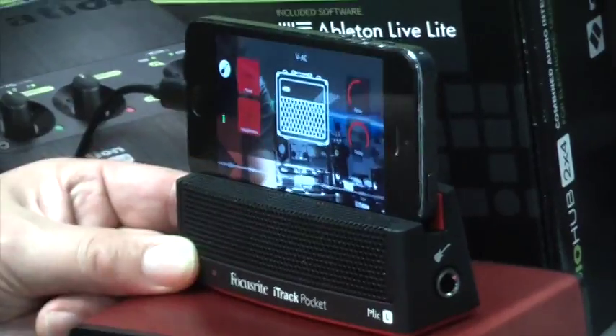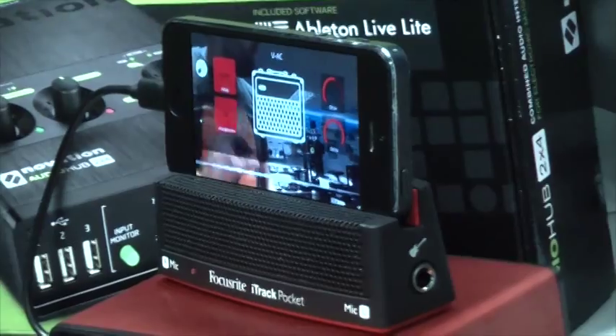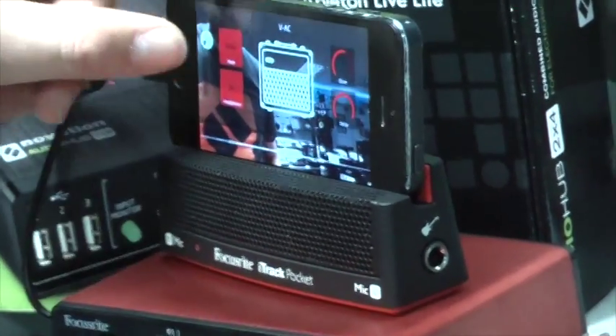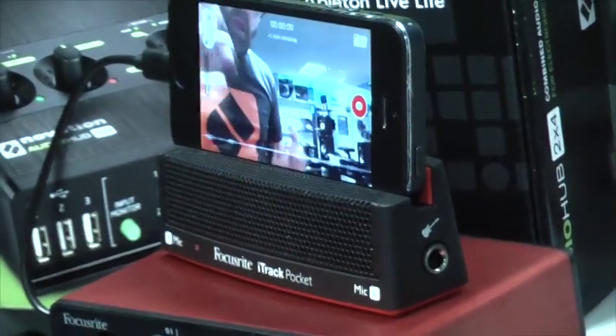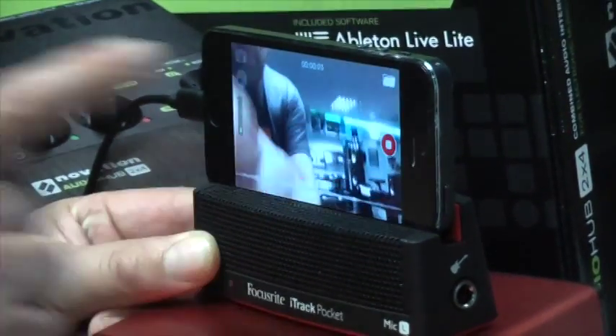Here we've got a headphone switch as well which now allows me to plug my headphones directly into the iPhone and monitor the signals through that. So that's the input selector and it's so simple to record — we just hit record and then press stop.